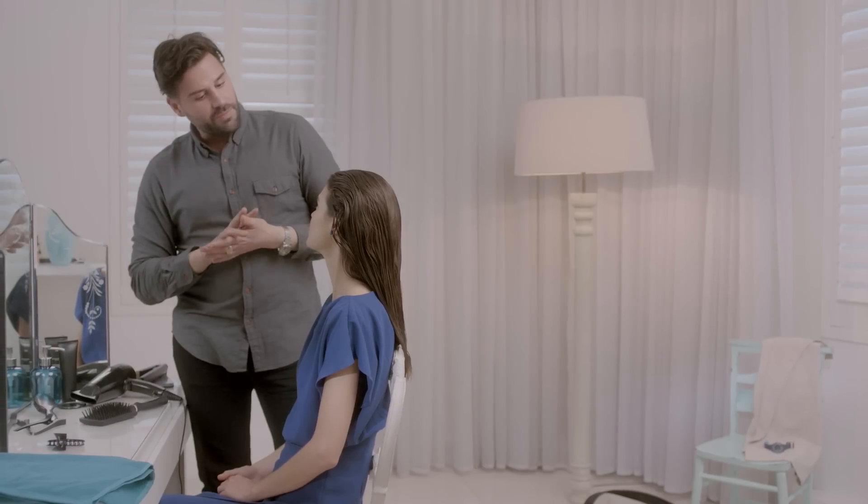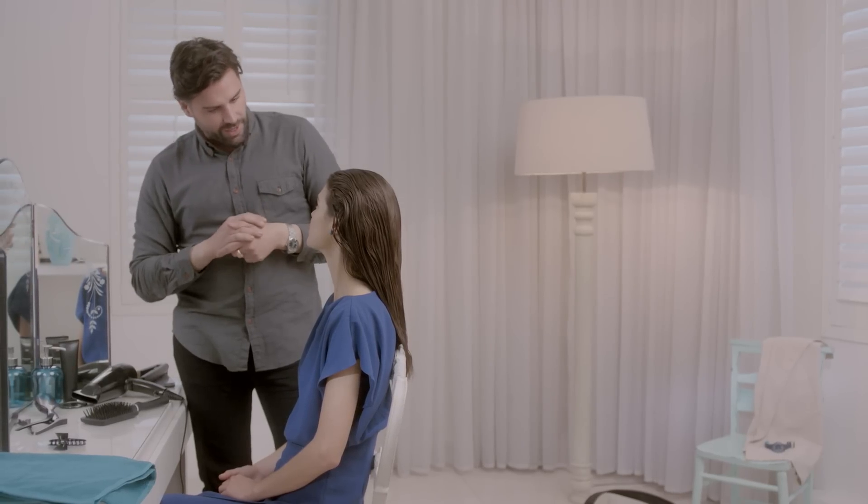So what look are we going for today? I really like the sleek ponytail look, but how do I create that myself? We're going to use the Tresemmé Runway Collection Get Sleek Range.